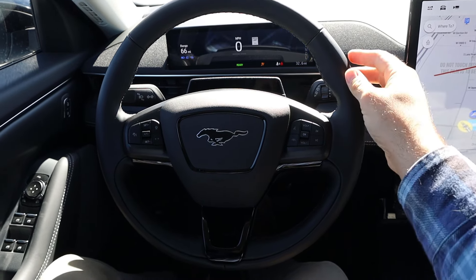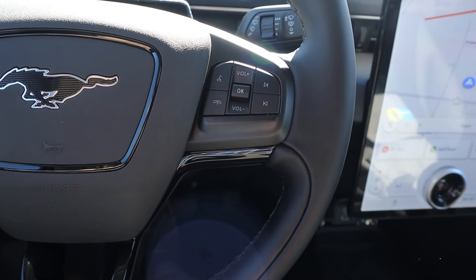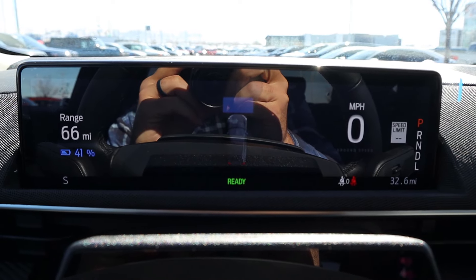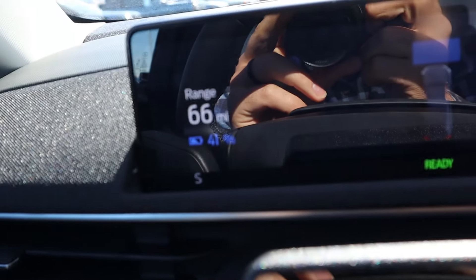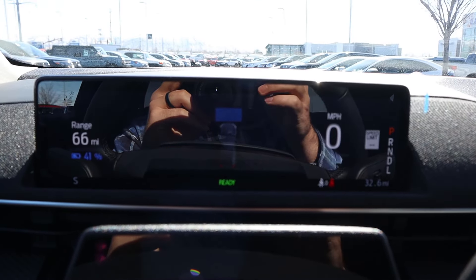Now take a look at the steering wheel - you guys can see soft touch all around. Got the Mustang horse there in the center. Practical controls like your volume controls, voice command controls, and adaptive cruise control as well. And then unlike a Tesla Model Y, we actually have a gauge cluster here, which is really nice. It shows stuff like our current range, state of charge, and all of that. So yeah, just a nice practical thing to have.